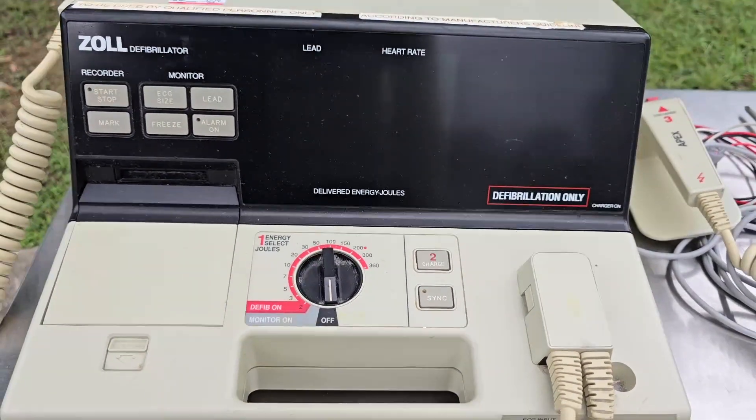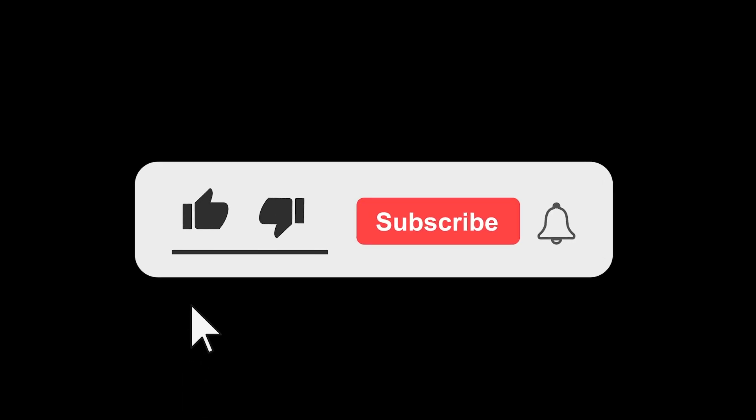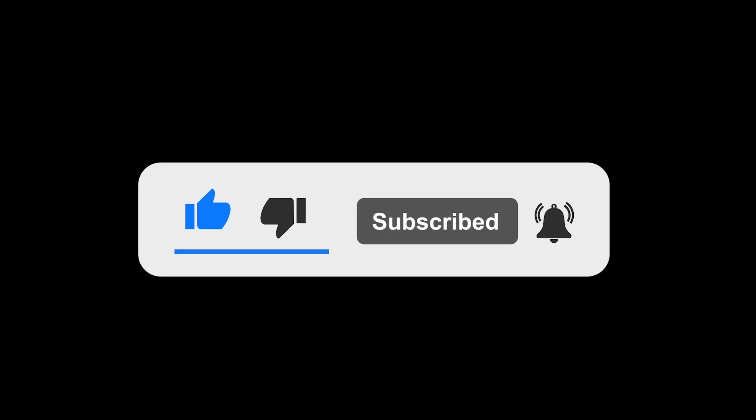There you go — a little correction and an update. If you enjoyed this video, don't forget to give it a thumbs up and subscribe for more content. I'd love to hear your thoughts, so drop a comment below with what you'd like to see in future videos.